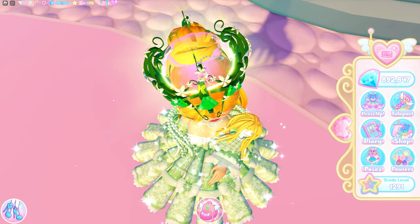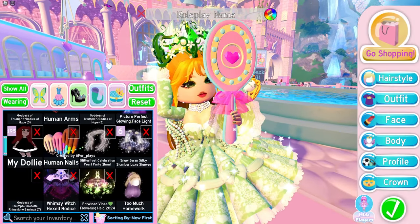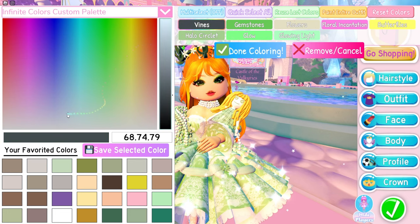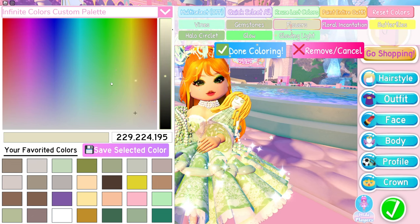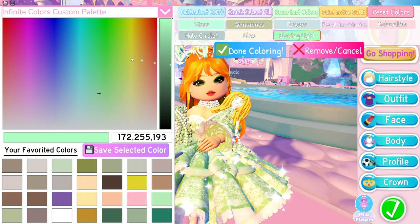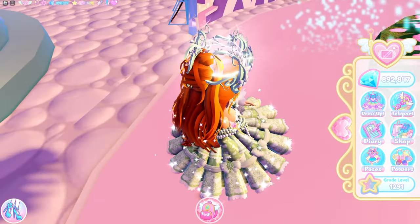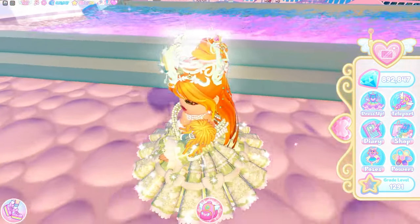I'm going to reset the colors so you can see how it looks by default. You can see these glowing butterflies and little incantations going around. Personally, I think the default colors don't do it justice. I think if you recolor it and use something a bit more understated — bring the colors down to something more gentle and relaxed — it looks so much better with those lower, less intense colors.